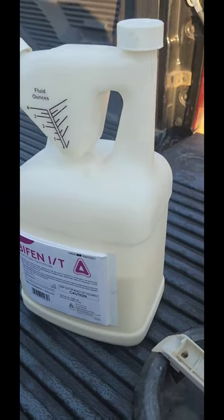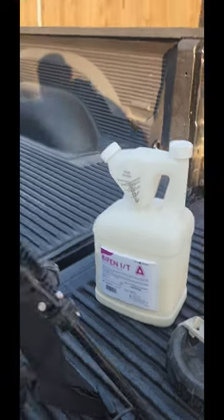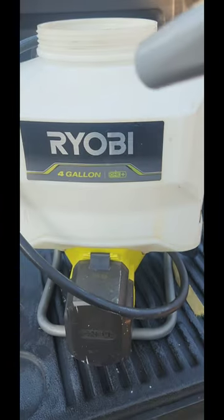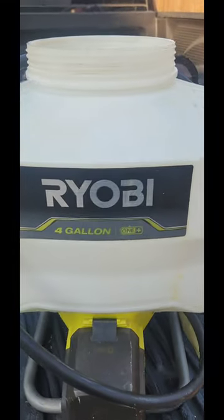First up on the list is some bifenthrin. I'm about to put one ounce per gallon in my sprayer. This means it's four ounces because this is a four-gallon sprayer, and that's going to cover four thousand square feet.